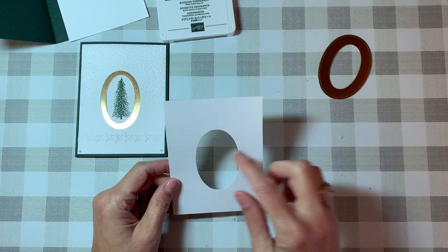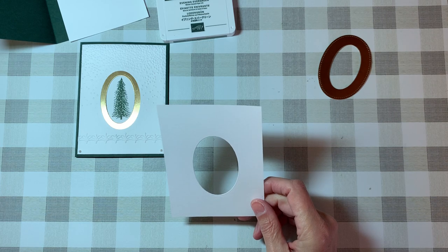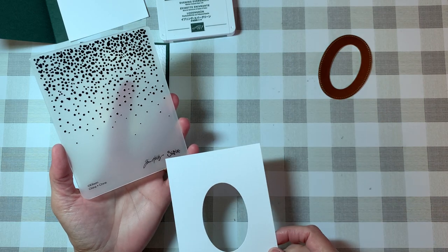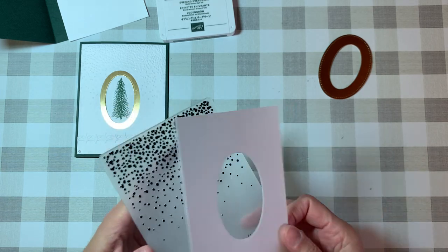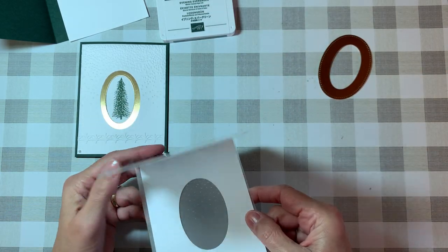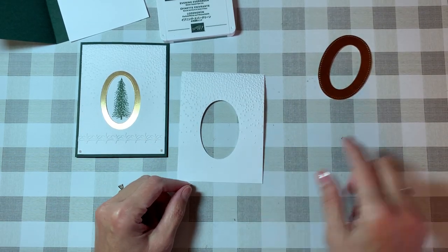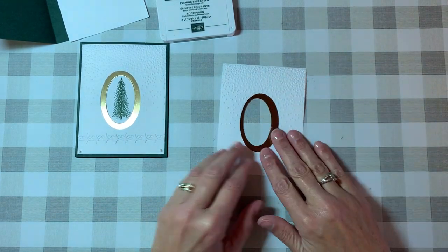I wanted to give it a little something more — I didn't want it just plain. I looked through all the embossing folders I have and found this one from Tim Holtz that looks like snow falling down. I took my pre-cut cardstock over to my Cuttlebug and ran it through. Now I have that embossed piece done — you can see the layers coming together.